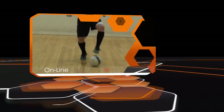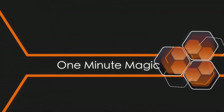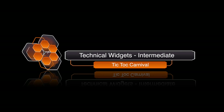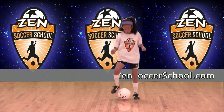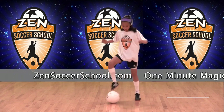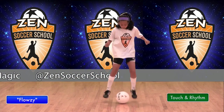Welcome to One Minute Magic, your online library of technical soccer skills hosted by Zen Soccer School. This skill is the Tick-Tock Carnival for the intermediate player. This is a foundational technique players can practice on their own. It improves touch and rhythm. Demonstrating this technique is Zen student Flozi. Now let's see how it's done.